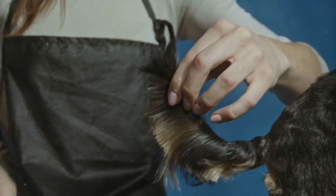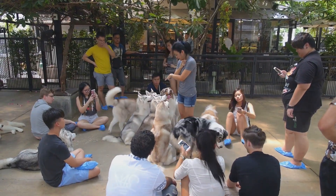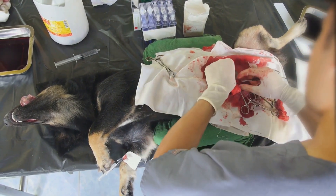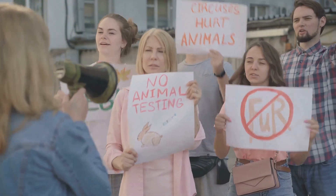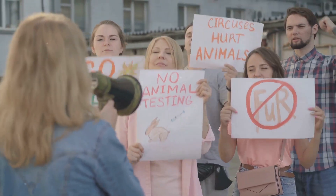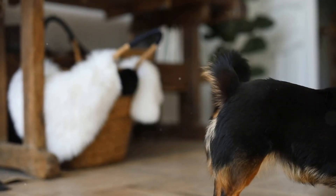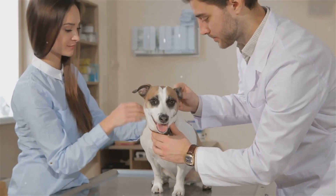Now let's discuss the cons. Tail docking is a controversial topic for several reasons. Docking involves cutting through skin, muscle, and bone, which can be painful for the pup. Many people argue that tail docking is unnecessary and unethical, especially since it's often done for cosmetic reasons. Dogs also use their tails to communicate, and docking can hinder their ability to express emotions like happiness or fear.